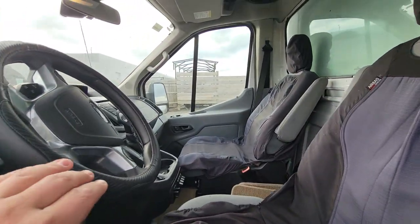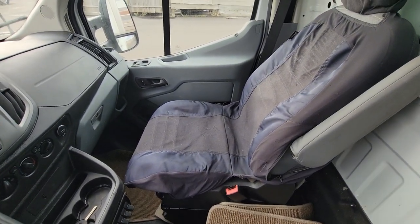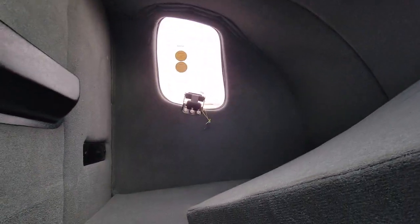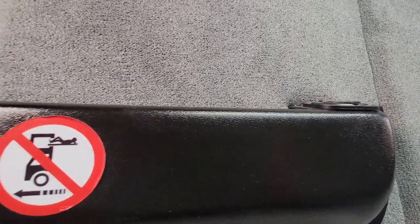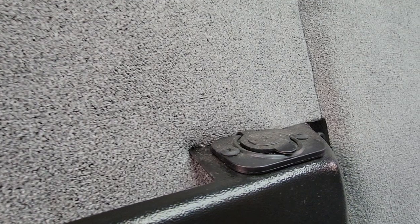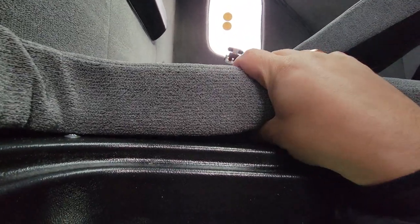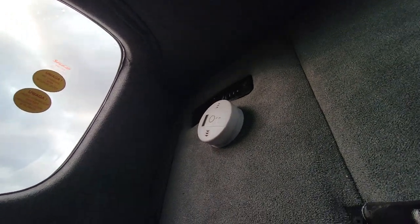Let's get back to the cab. This is the entrance — you just step onto the passenger seat to get inside. Inside, you have a sunroof and windows on both sides. It has two cargo pockets where you can store belongings, USB outlets, and 12-volt outlets. It also has a pillow and a mattress — the mattress is about three inches thick, really soft and comfortable. It also has lights and a CO2 smoke detector.